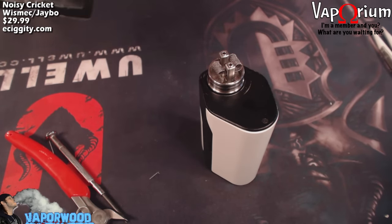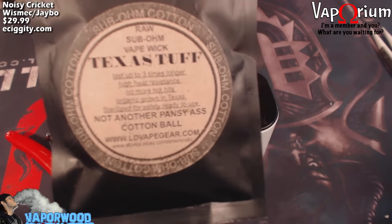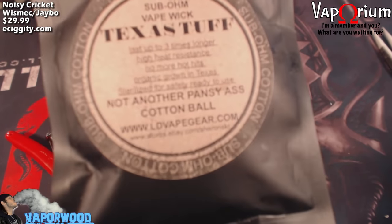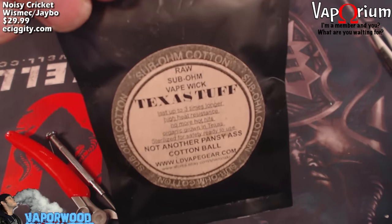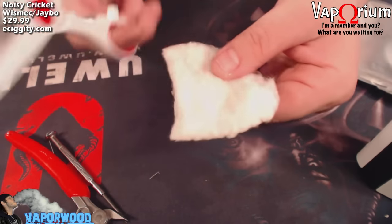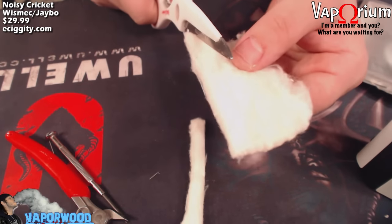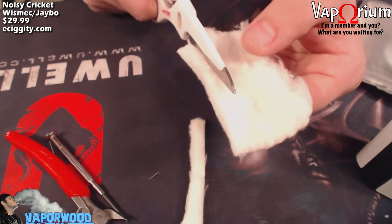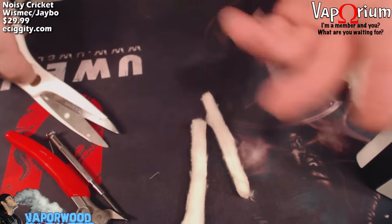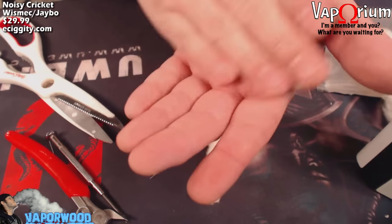For wicking I use Texas Tough sub-ohm cotton, available on eBay or ldvapegear.com — link in the description below. Got my scissors out and I'm cutting a couple of strips, trying to make them about the same size. Roll the cotton up in your hands — make sure your hands are clean so you don't get oils on the cotton. Twist the end to give yourself a nice little pointy tip to feed through the coil.